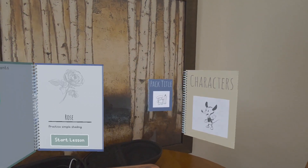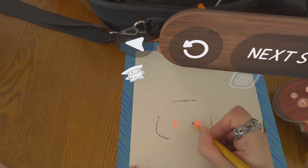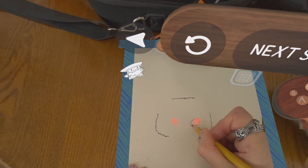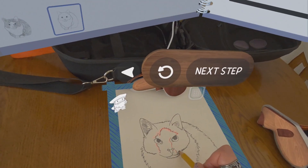Most of what you do is merely tracing, but the way that Pencil breaks a drawing down into multiple steps helps you understand some of the concepts of how to tackle a drawing. It will start with very basic shapes or lines and then add details as you progress through the steps. It also teaches you a little bit about shading and smudging in some of the exercises.